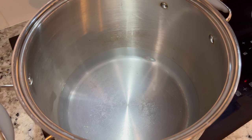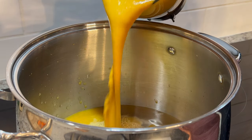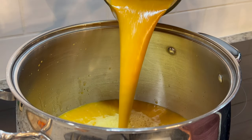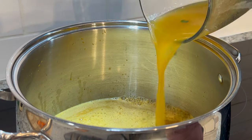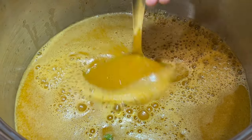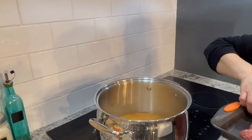In a large stock pot, heat up twelve cups of water. Add in the sauce from the blender — I also added one cup of water to the blender to get the remaining residue and poured that in as well. Bring to a simmer and simmer for about five to seven minutes before adding in the albondigas.